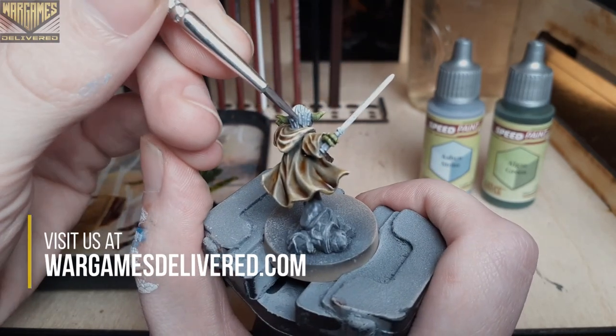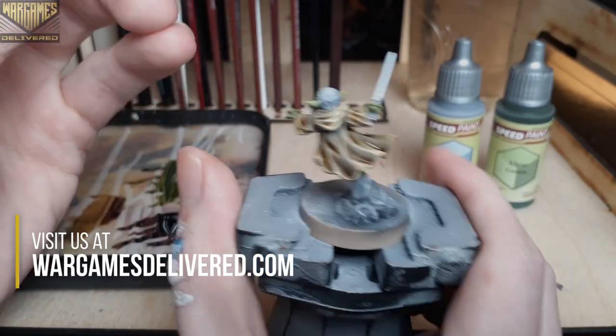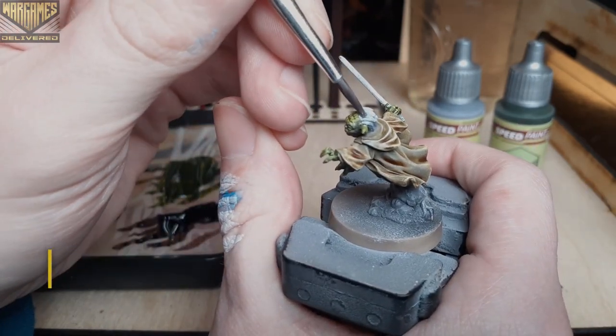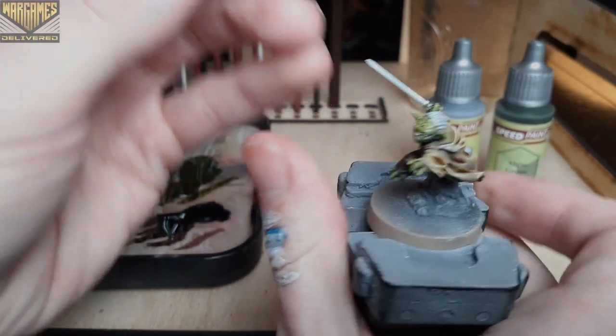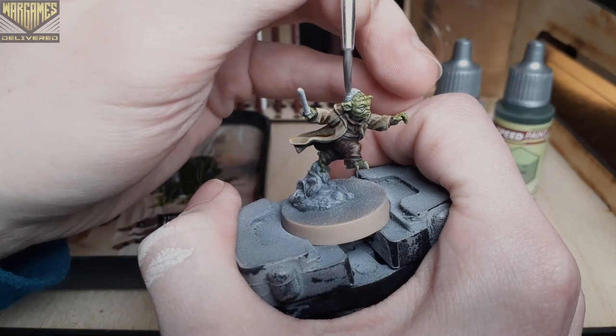Lastly with our speed paints here, we're going to switch to Ash and Stone just to add a quick layer to the hair on his head. Essentially this will act as a gray wash over his hair, adding shadows and leaving the white highlights poking through.